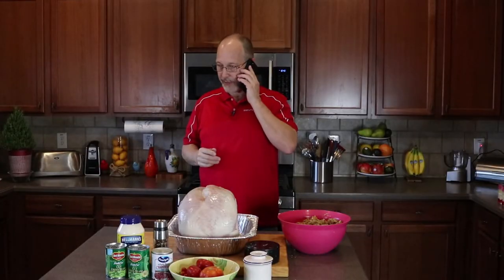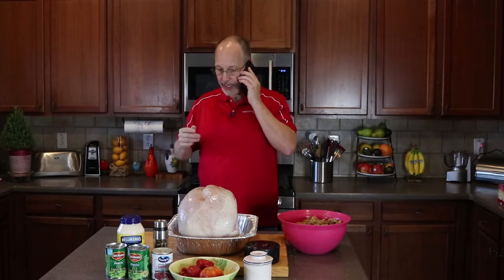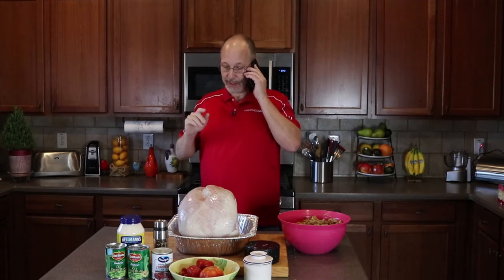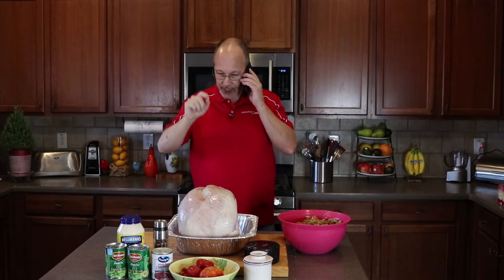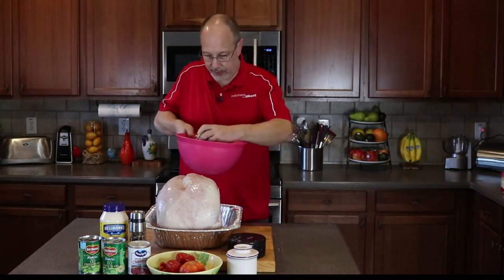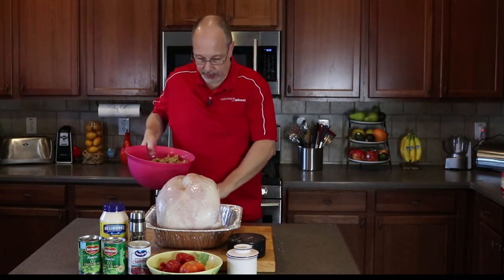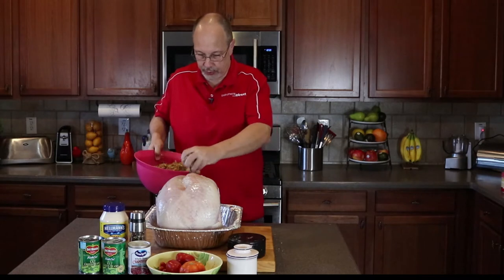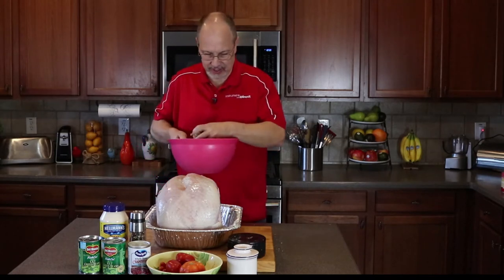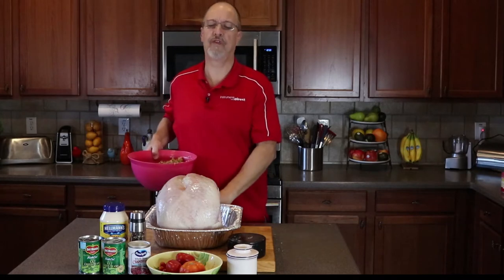I'm sorry you had to work on Thanksgiving. Don't worry about me — family's out shopping and I'm going to start on this Thanksgiving turkey. If I don't get it done, we're not going to have turkey for dinner tonight. Let's get some of this stuffing inside the bird and shove it in. Lots of stuffing. Just fill it full.